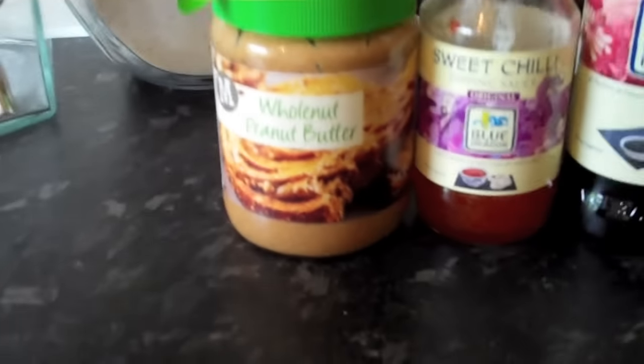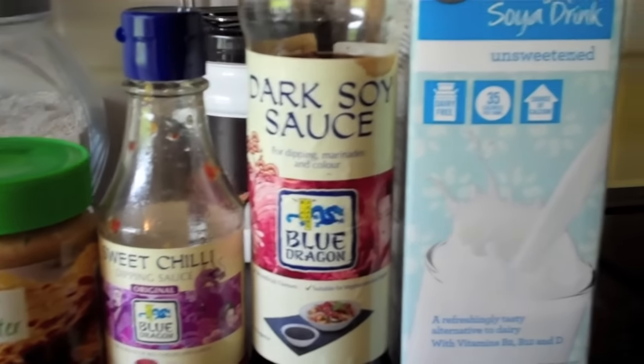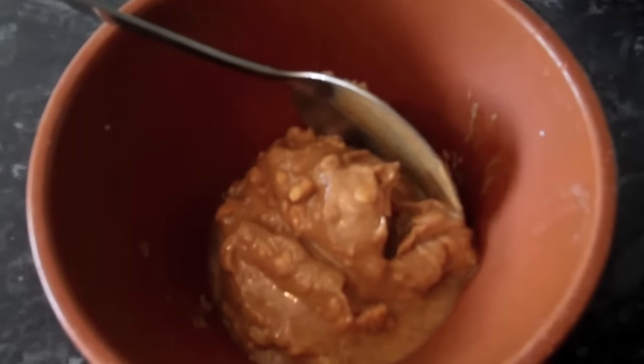For your sauce you're going to need some chunky peanut butter, sweet chilli sauce, some soy sauce and any milk that you desire. So it's really simple, we're just going to mix all these ingredients together.